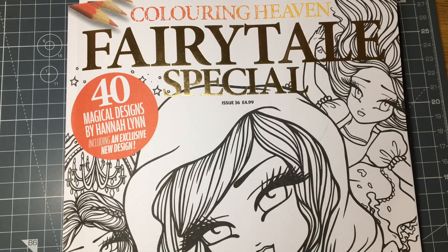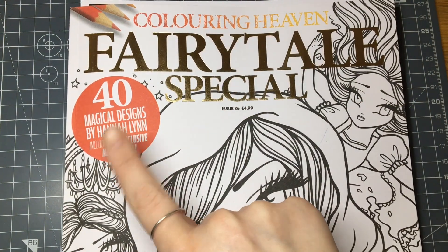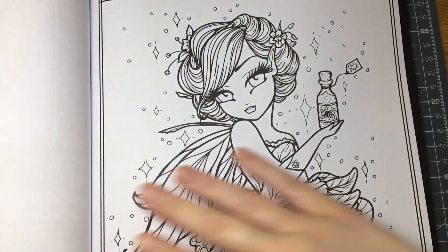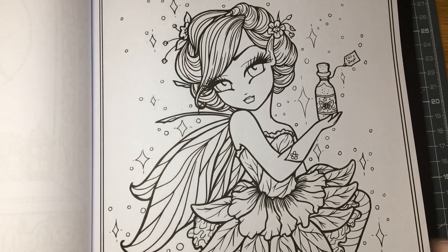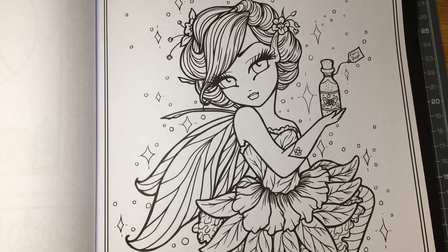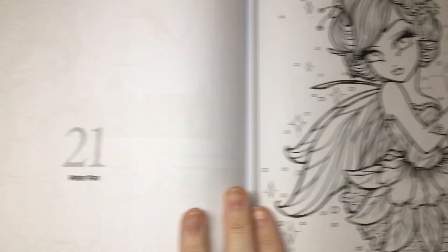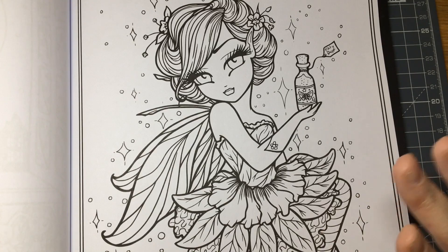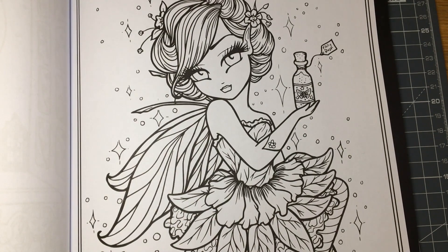Hi guys and welcome to part one of a colour-along from the Colouring Heaven Fairytale Special with pictures from Hannah Lynn. I've uploaded a flip-through onto my channel and now we're doing part one which will be the skin and the hair. We're going to be using Touch 5 Markers and Prismacolour pencils. I've chosen Tinkerbell from Peter Pan on page 21, and I'm going to make a start.